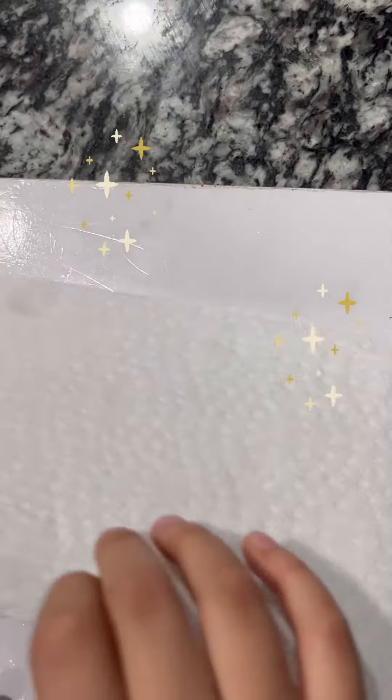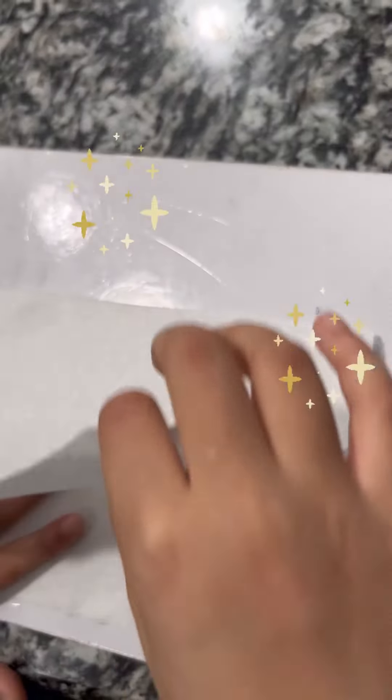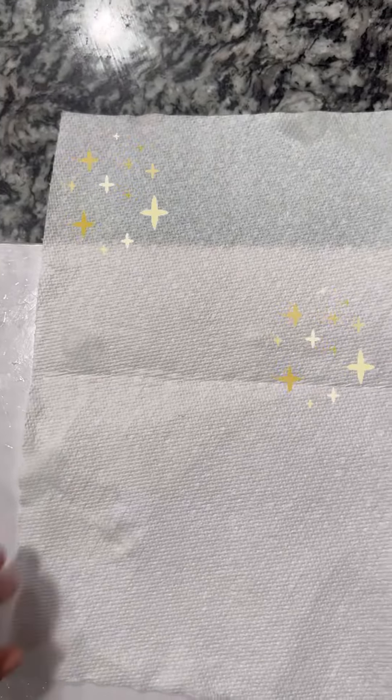First, unfold it — you need to fold it before you unfold it — and then just make any design you want. I'm just going to make a sunflower.